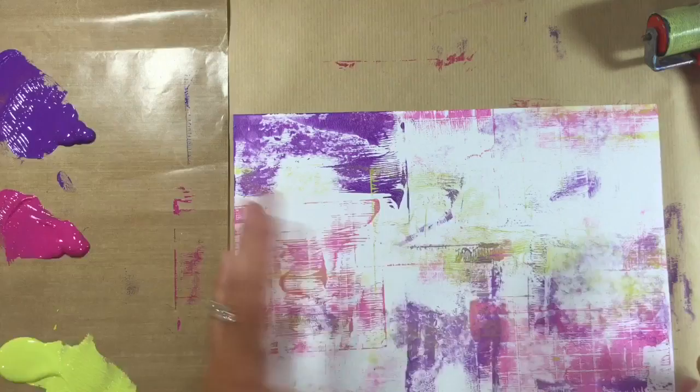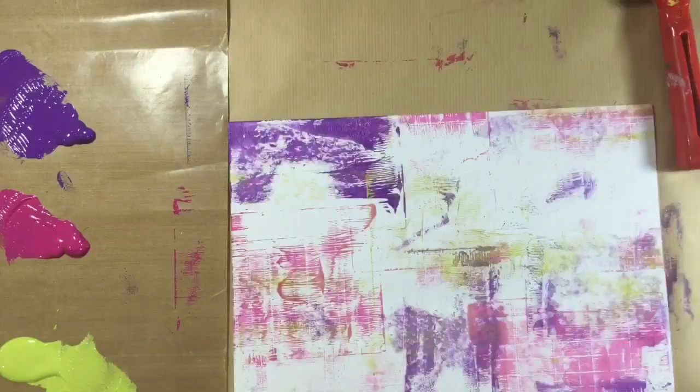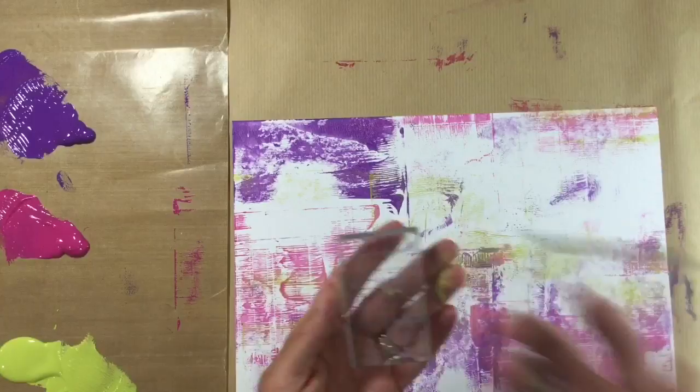I know I'm using colors that would ordinarily turn to mud, but because I'm using such a thin layer, the paint is nearly dry by the time it goes down on the paper, so I can get away with it. I rub off the excess paint — you can see that's gone a bit muddy, more of an olive green — but I personally don't mind that. Then I brayer off the rest of that lime green onto the page.